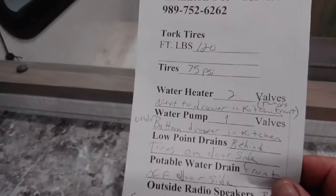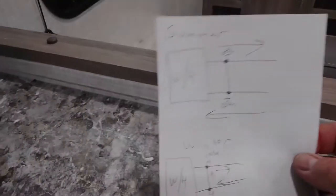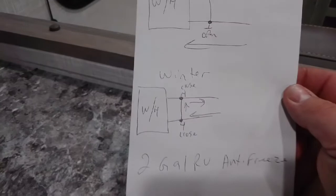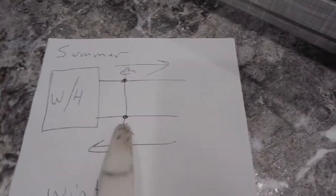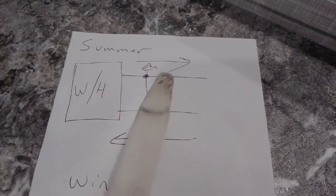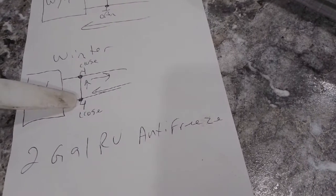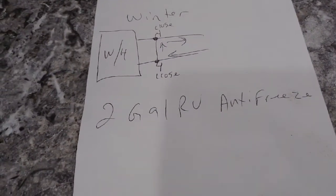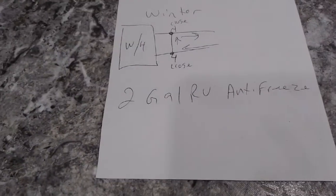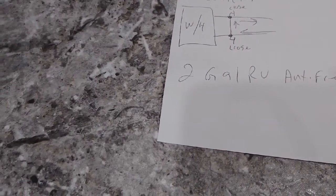This reference sheet tells you your tire pressure, tire torque, how many valves, where everything's at, and what tanks drain into what. On the back, I draw a diagram of how the water heater valve should look for summer setup and then for winterizing. Two gallons of RV antifreeze is all you need for winterization. For summer, the handle on the valve points the way the valve is open — so it's open to the water heater. For winterizing, you close off the water heater and open the bypass line so it does a loop. Your water pump has one valve with a hose that doesn't hook to anything — that's your winterizing hose. Stick that hose in the gallon of antifreeze, flip the valve to point at that hose, and turn on your water pump.